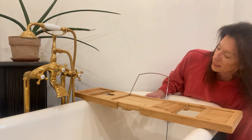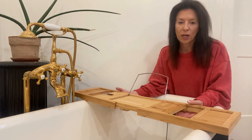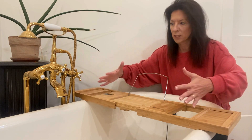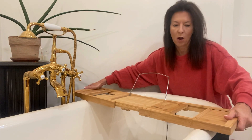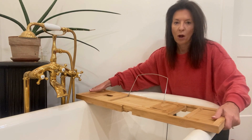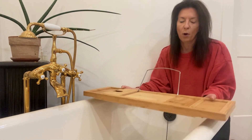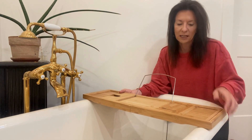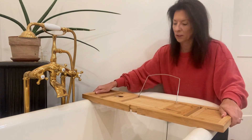I'll show you on my bathtub — my bathtub is really wide, so this one adjusts way beyond what my tub even needs. It comes way further out and it also comes in to be much smaller, as short as this. I like it a little more comfortable if it's a little further out.